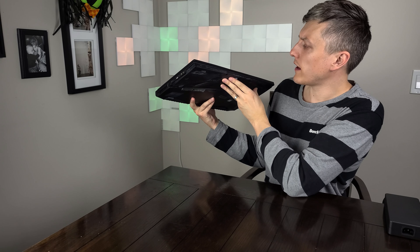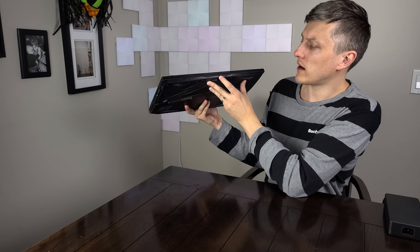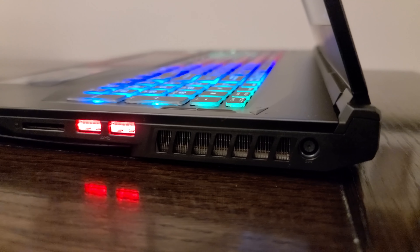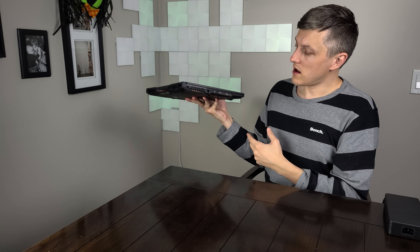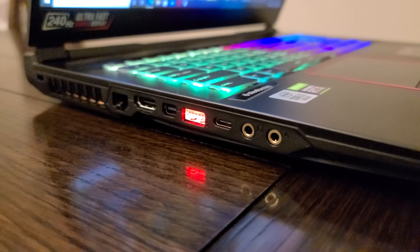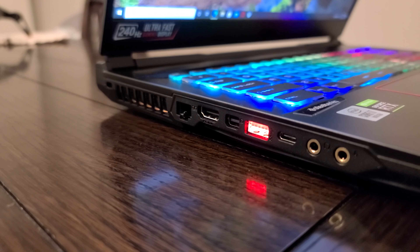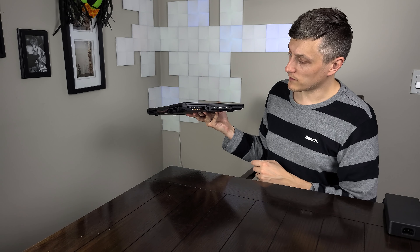Let's go over the I/O. We've got some indicator lights right in the front — battery, power on, and hard drive activity light. On the right hand side we have an SD card slot, two USB 3, exhaust, and a barrel plug. Along the back is just a couple of exhaust vents. On the left hand side is the predominant volume of I/O: independent 3.5mm mic in, headphone jack, USB-C — I do not believe this is Thunderbolt — USB 3, mini DisplayPort out, HDMI out, network adapter, and a Kensington lock.